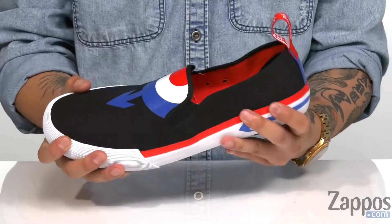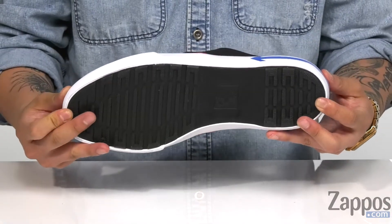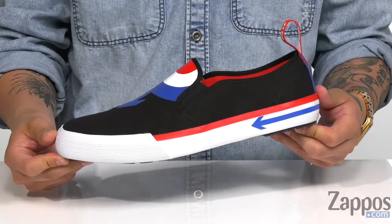It's cushioned to help absorb shock. A flexible rubber outsole and midsole keeps it durable, and of course the nice treaded pattern on the bottom keeps you stable on a variety of surfaces. Show off your love for the Who with this great slip-on from Doc Martens.